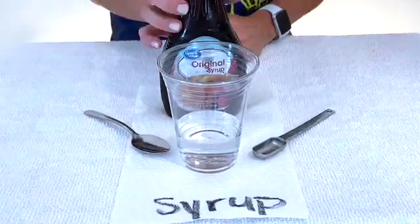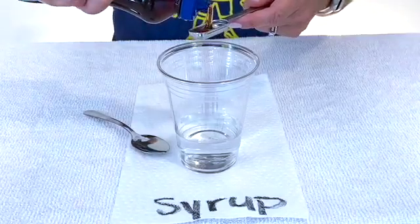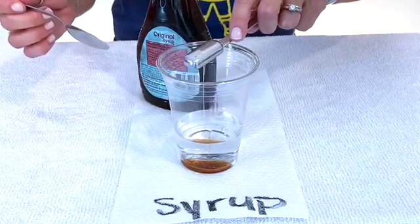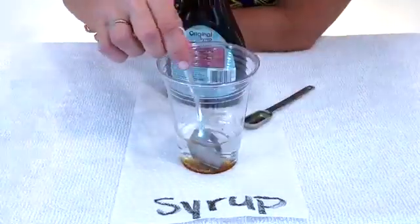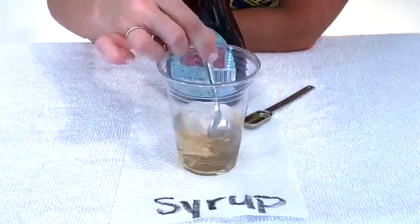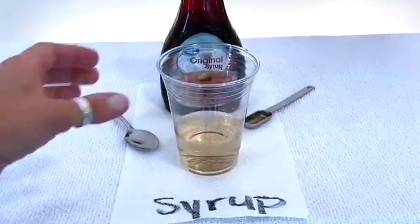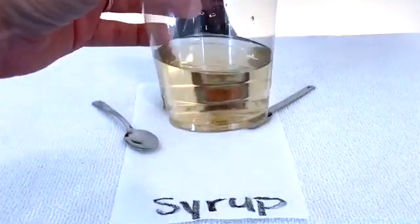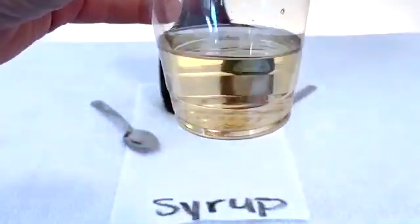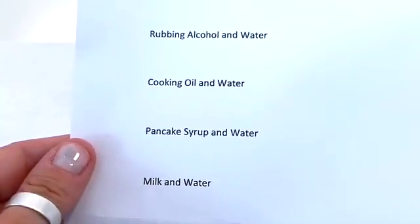The next liquid is the pancake syrup. And as we've done before, the same process — one teaspoon of syrup, and then stir for 20 seconds. Now it's time for that closer look to see what happened when we mixed syrup with water. Pause the video and make your observations on your lab sheet.